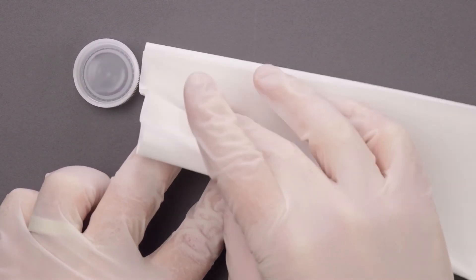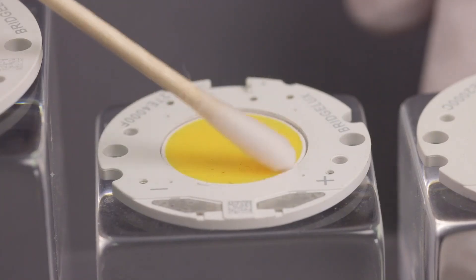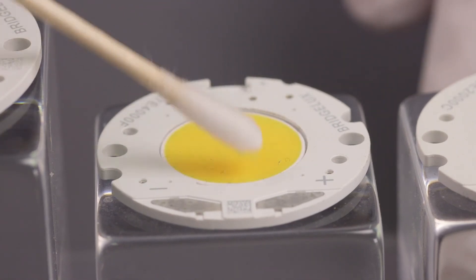With light pressure, wipe the surface of the array to clean any contaminants. A clean array will help prevent the development of thermal hotspots and will produce high quality, even illumination.